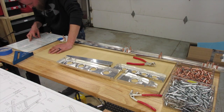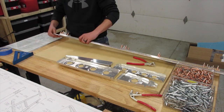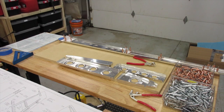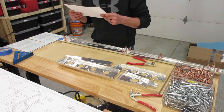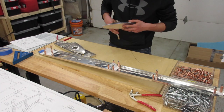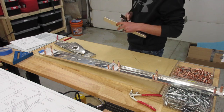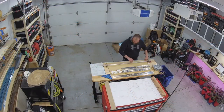The first process they have you do is to Cleco the spar doubler to the rear spar and then also attach the rudder hinge brackets, so that's what we're doing here. I haven't had a huge opportunity to study the plans in full depth, so you see me referencing them a lot — those are the extra printouts that I made.